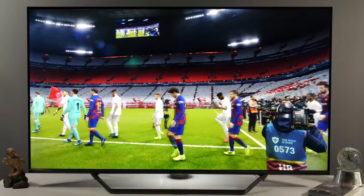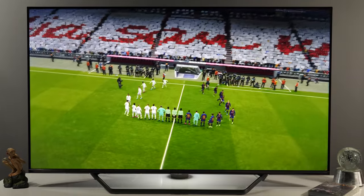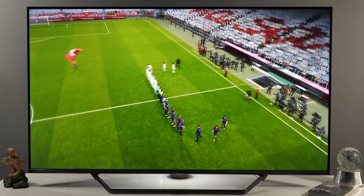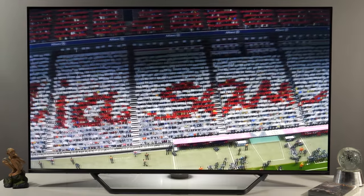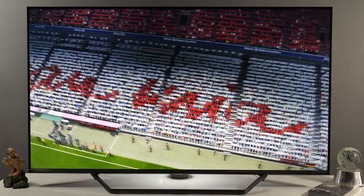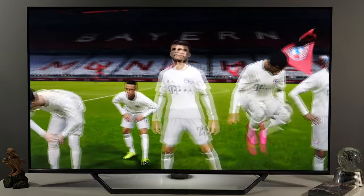If you plan to watch a lot of sports, I would rather recommend the U8QF with its faster 120Hz panel. As an alternative, also check the Samsung Q70T or LG's NanoCell TVs, which offer wider viewing angles. If you like this content, please subscribe to my channel for more videos, let me know what you think about this TV in the comments, and I'll see you in the next video.